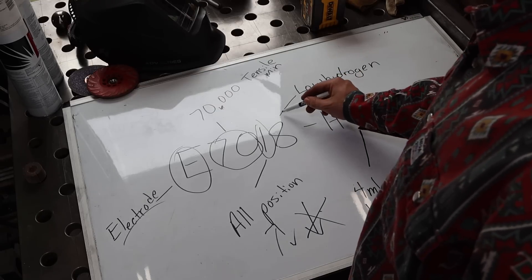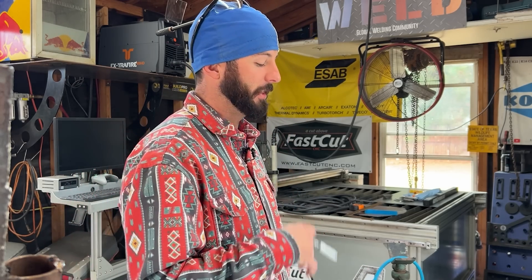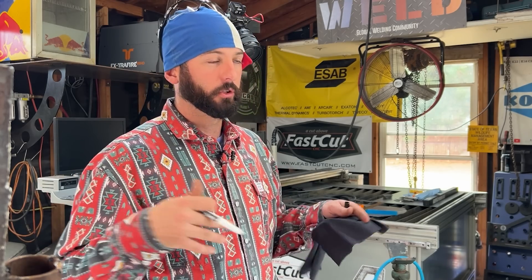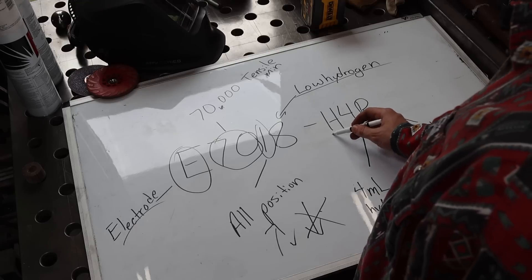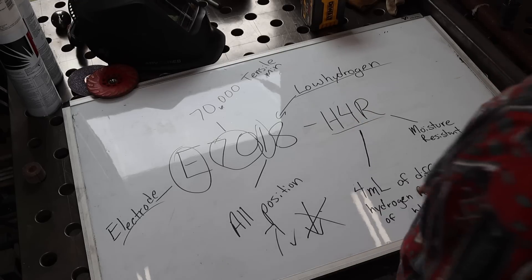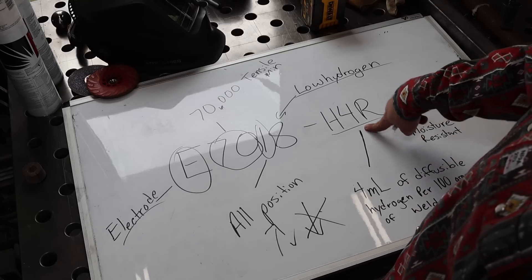Now when it comes to the number eight, that's going to specifically talk about the type of flux on that electrode. This is classified as a low hydrogen type of electrode, meaning hydrogen — aka water, since there's hydrogen in water — these specific electrodes don't want any hydrogen in them, so you typically want to keep them in an oven. These Excaliburs have a classification at the end that tells us the amount of hydrogen diffusible per hundred grams of weld deposit. This one is four milliliters of diffusible hydrogen per hundred grams, and the R stands for moisture resistance.